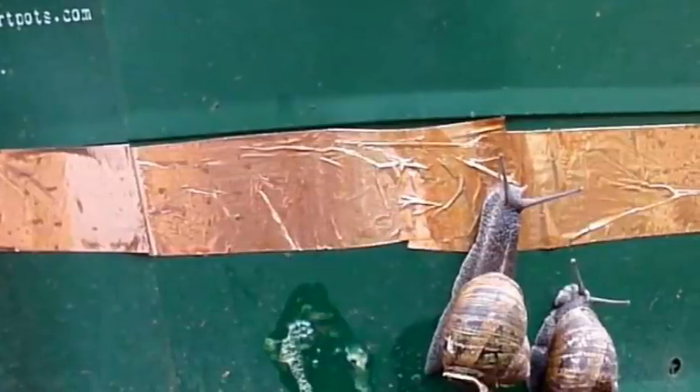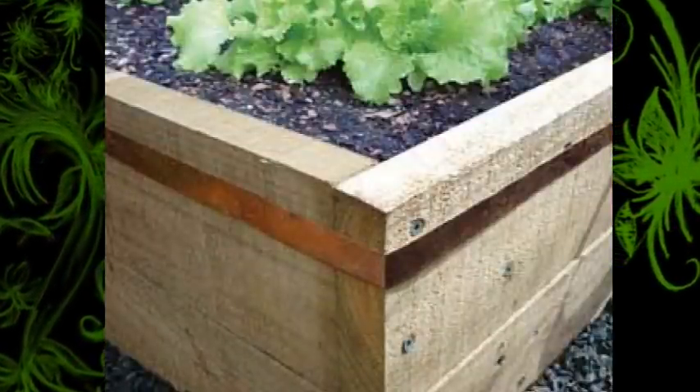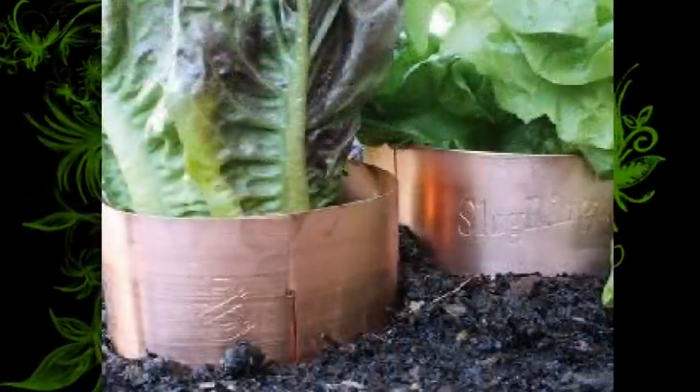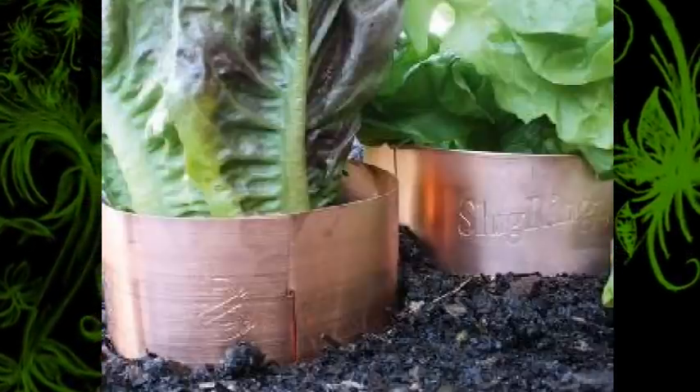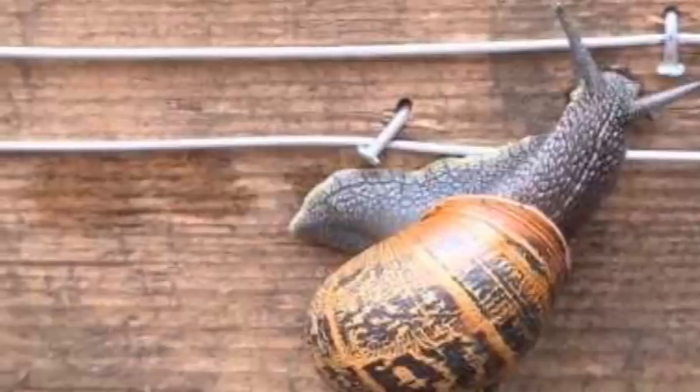Copper is another method people talk about a lot. Slugs apparently don't like to go across copper because of the electrical charge they get. We've tried this too — making copper rings to put around various plants — but it was just ineffective for us. With as much rain as we get, slugs here don't seem to mind going over copper. Many say that putting copper wire all the way around your garden beds does work in drier climates.